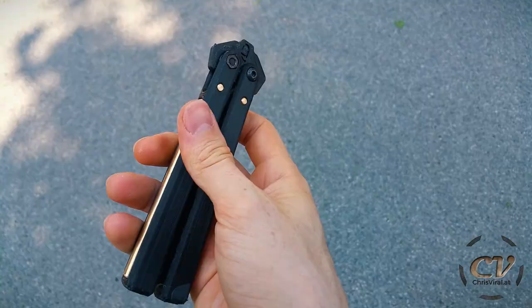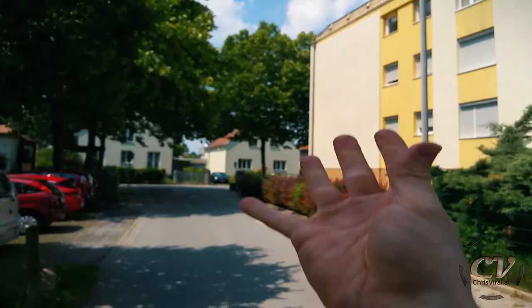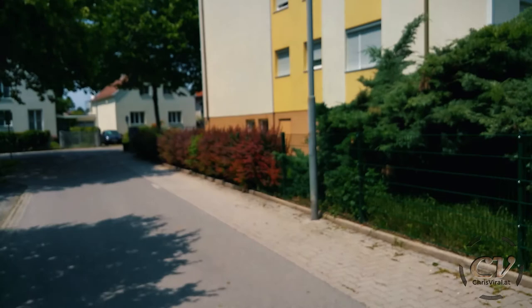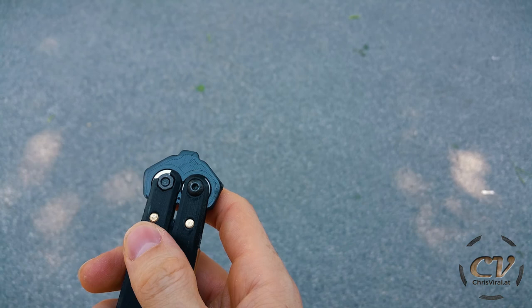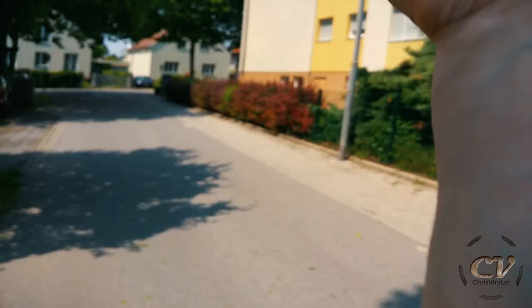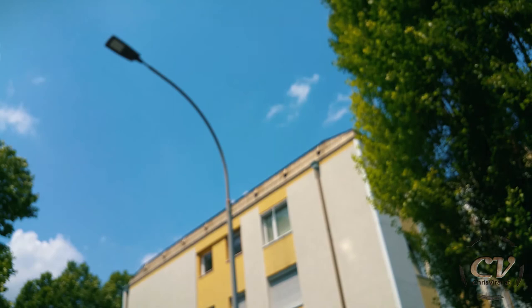Why is this thing so freaking sturdy? Oh my god, no way. It's getting there. Okay, that seems to be another weak spot. Obviously. It's still flippable — it's crazy. I think once more and then it's done. Oh my god. That just did it.